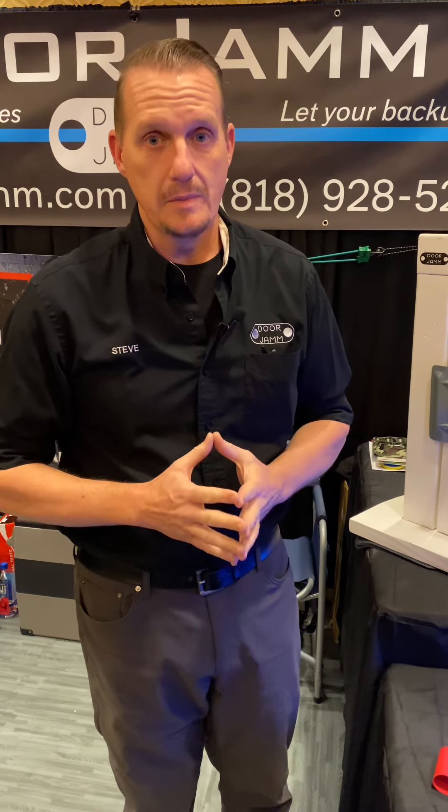If there's any questions about how this works and what else we can do for you, contact us at www.doorjam.com. You can also reach me, Steve, at doorjam.com.